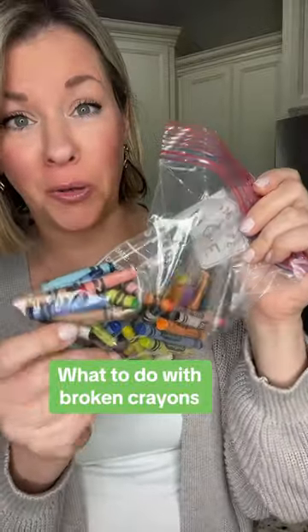Find yourself with a bunch of broken crayons? My son just breaks them just to break them. But instead of throwing them away, we can actually make new crayons with them.